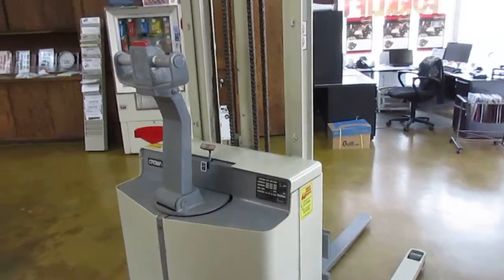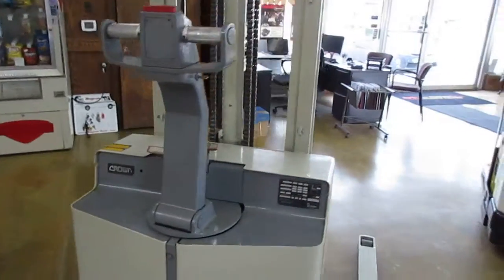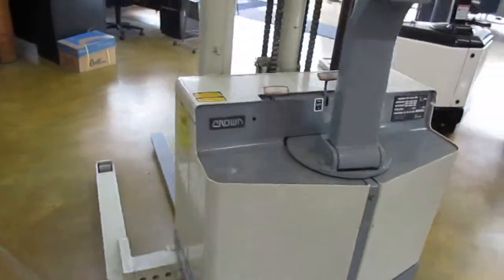This is Clempt with Western Material Handling showing Crown Unit D20566. It's a 3,000 pound blocky stocky forklift.